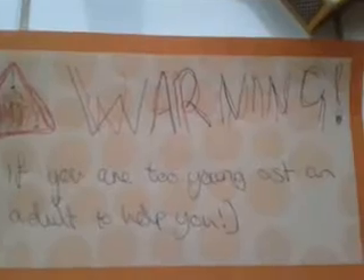Hey, how to light a Yankee Candle Tart, Silicon Lemon Flavor. Warning: if you are too young, ask an adult to help you.